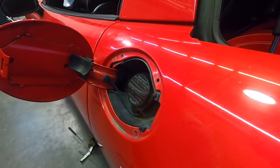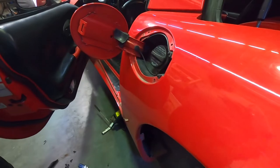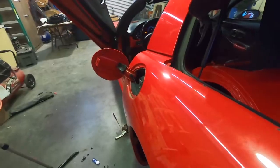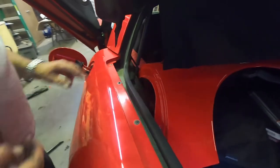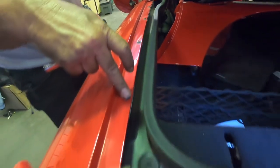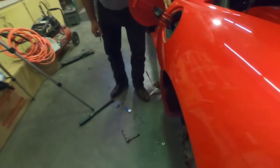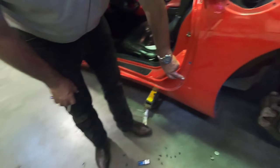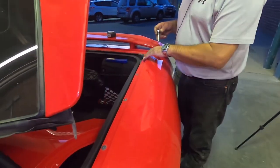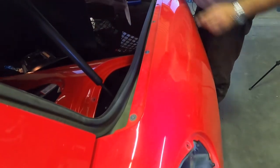Now that we have those seven screws out, we've got these screws here that need to come off — there are three screws here — and then our fender should be free. Next we've got the T-15s all along here and then down the door.